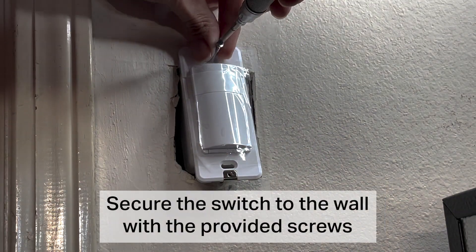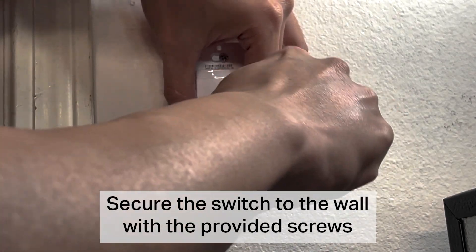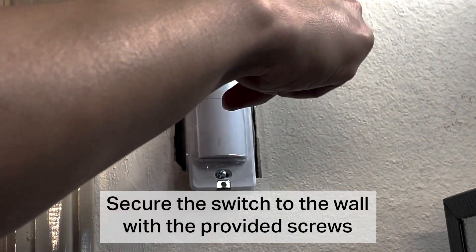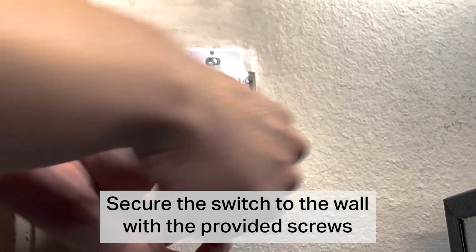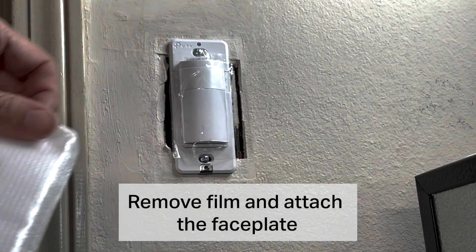Secure the switch to the wall with the provided screws. Remove the film and attach the faceplate.